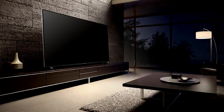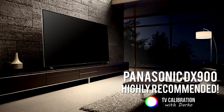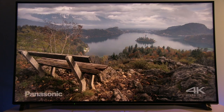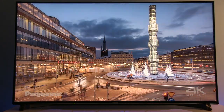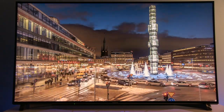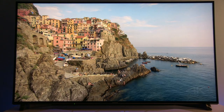To conclude, Panasonic DX900 is one of the best LCD TVs on the market today, delivering beautiful images for both SDR and HDR content. Picture after calibration was of reference quality and so was the movie watching experience. If you sit directly in front of the TV or at a small angle, DX900 is an excellent high-end choice. On the other hand, if you want excellent picture quality from any distance or angle, my recommendation goes towards LG's OLED TVs.